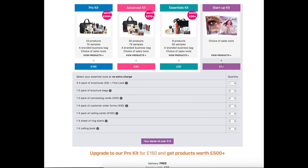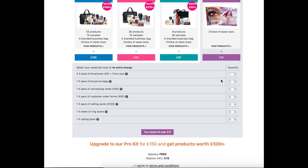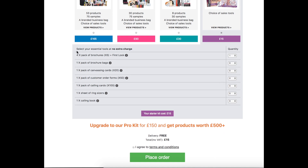So when you select the kit that you want — for the purpose of this training I'm going to select the £15 one — you need to then enter a quantity in all of the boxes on the right-hand side for each one of these items. Whether you require them or not, they are free business tools to you and it will not cost you any more money at all.